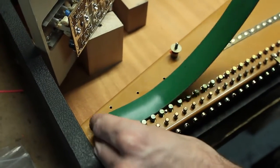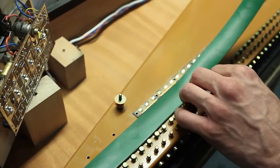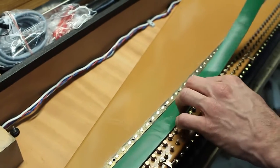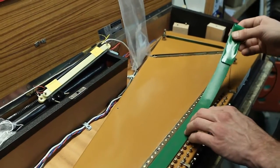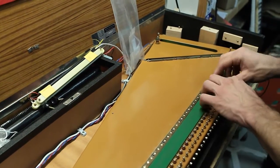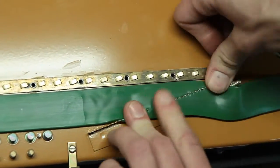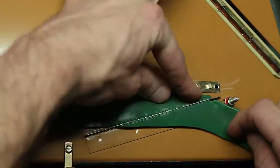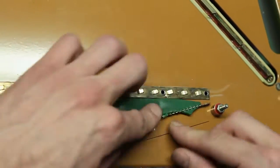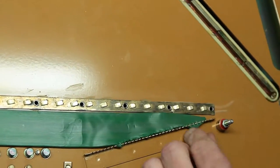Take your gel and lay it down in between the tuners and the brass anvil, in the same spot your yarn would have gone. When you get yours in your kit, all you'll do is take a utility knife or a pair of scissors and cut the angle to fit in there. Then you're going to want to press out the air bubbles as best you can.